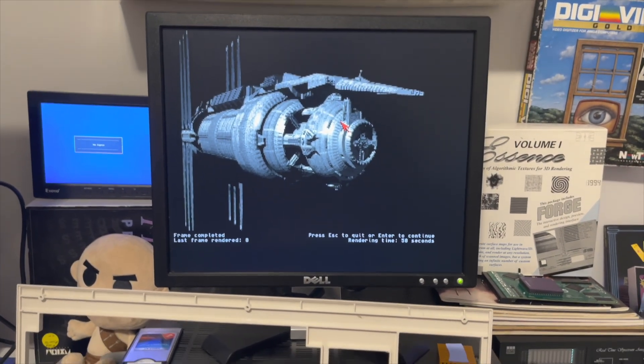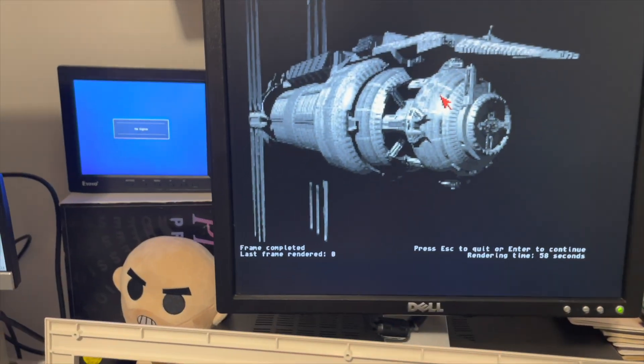I did have to unplug it and plug it back in. It did not work on first boot. But here we go — I just did this lightweight render and it is working.